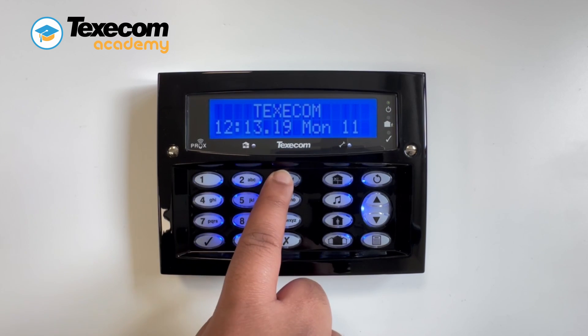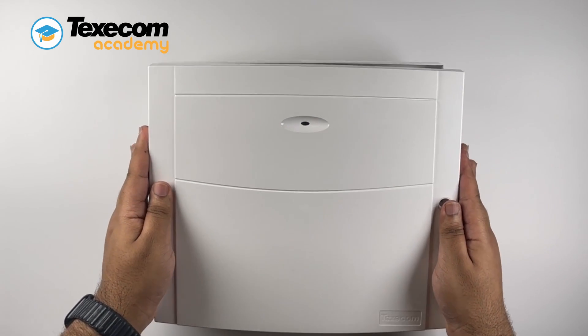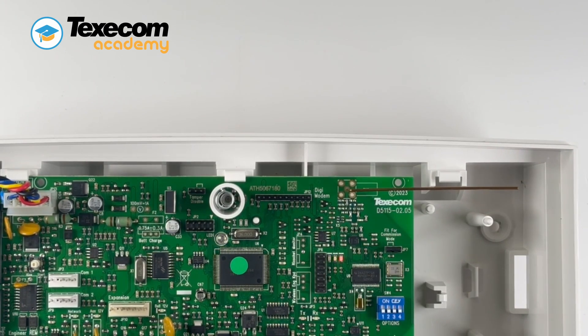Enter the engineer code. Remove the control panel lid. Move the jumper to the fit-for-commission position. Leave the jumper for 15 minutes to allow the mesh to build.